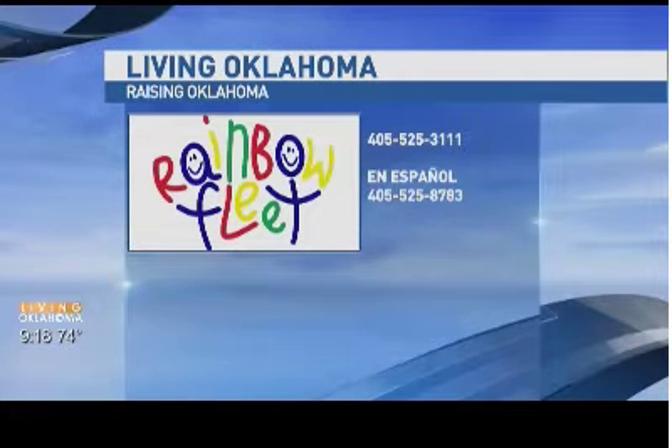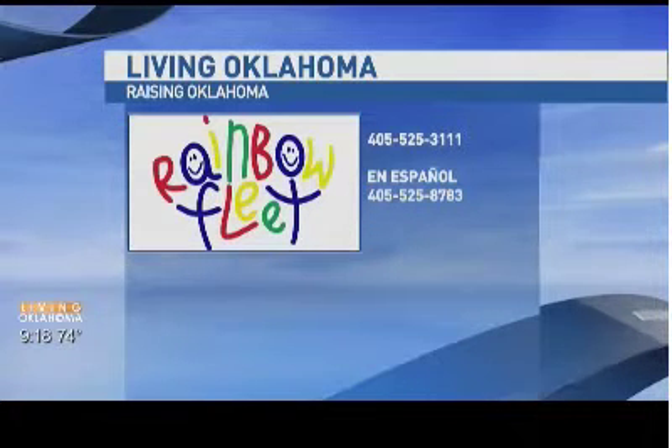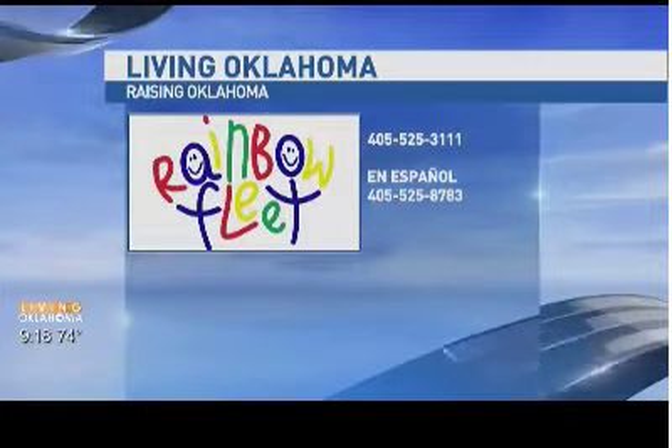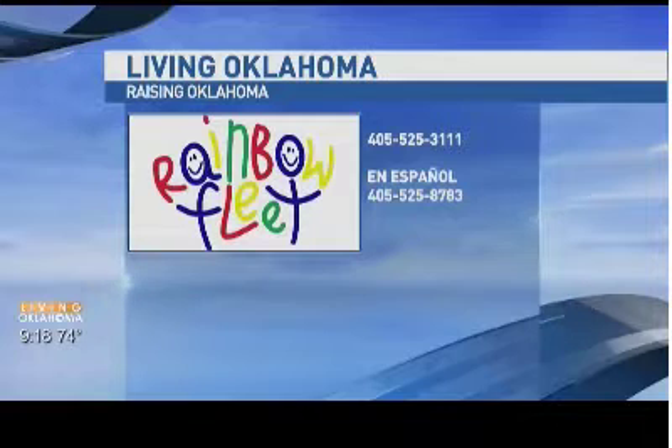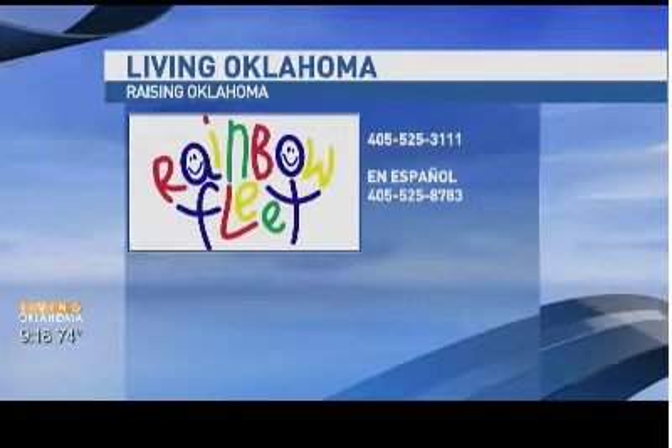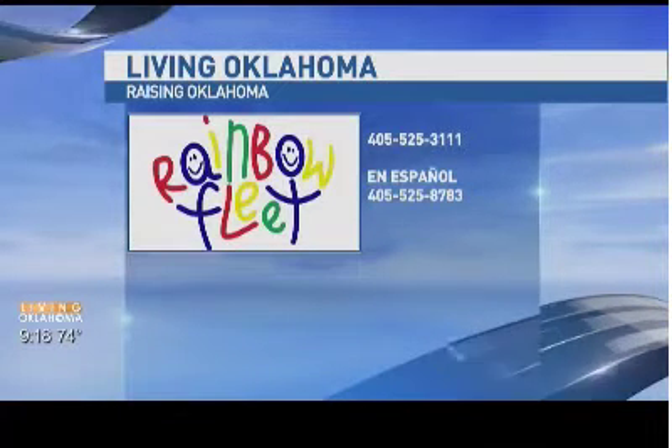Thank you so much, Carrie. A lot of happy parents now with this idea. If you need any help when it comes to child care and parenting, Rainbow Fleet is there to help. Their number is 405-525-3111. We're back every other week with more expert advice for parents who are raising Oklahoma. They also have a number for those who speak Spanish: 405-525-8783. Keep working, guys — I got it down now, it's going in there!